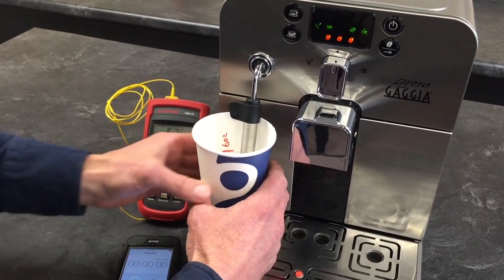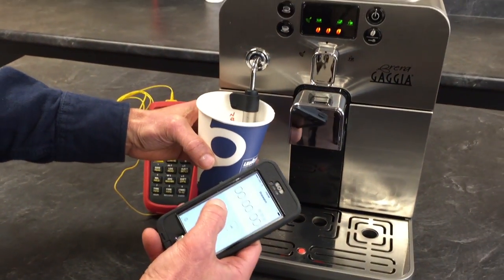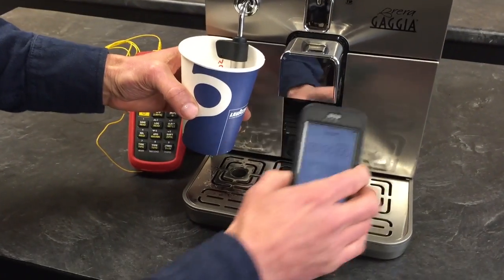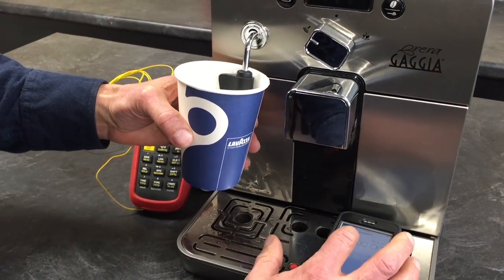Put your cup under there. You've got six ounces of water in the cup? Yeah, six ounces of room temperature water is what I have here. Here we'll push the button — okay and start.